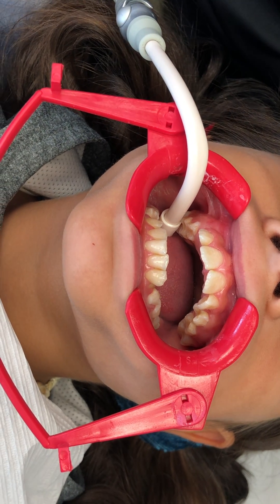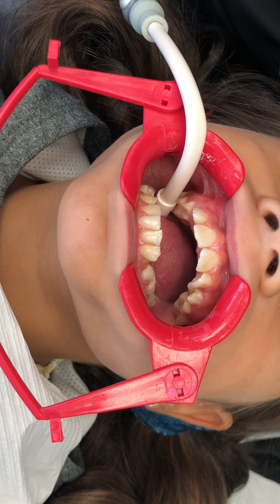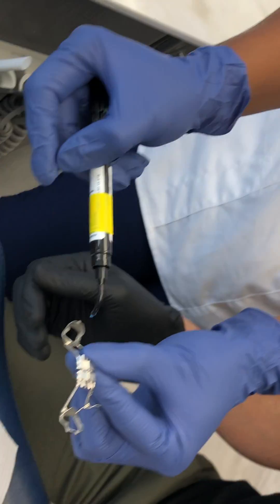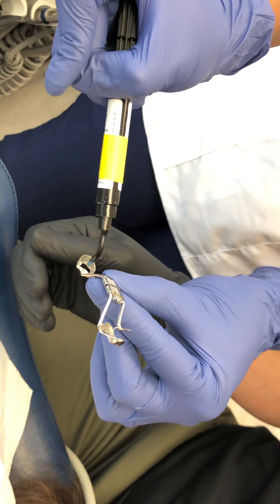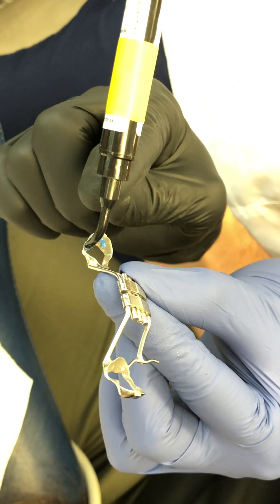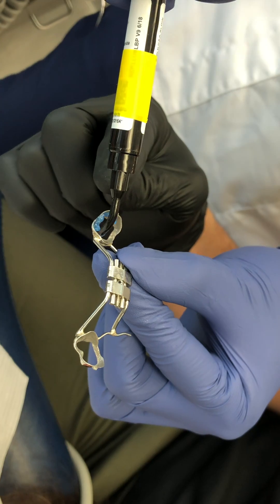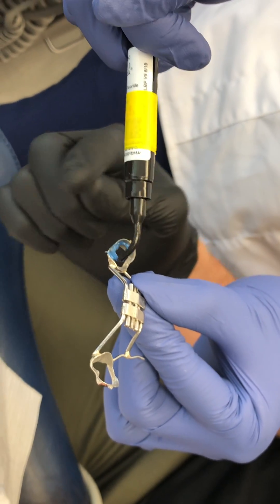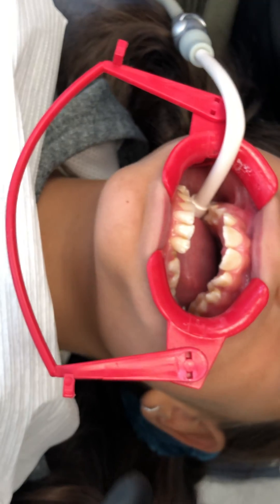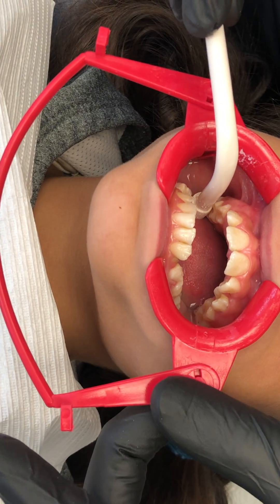We're going to rinse that off. Our assistant has already etched and applied the Assure — you can use Assure Plus too, either way it doesn't matter. We like these syringe tips for the Ultra BandLock Blue because it makes it easier to place the material rather than using a standard syringe. Now we're ready to rinse with a lot of water.